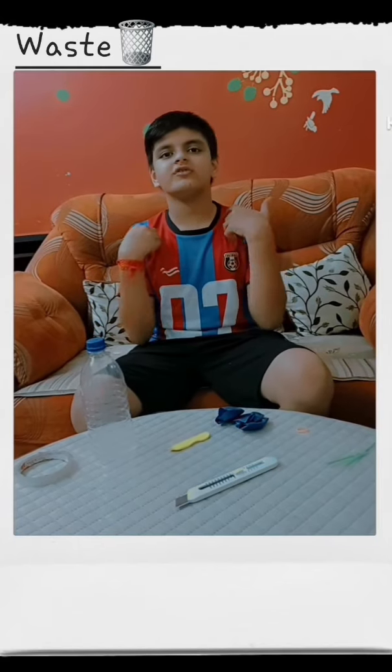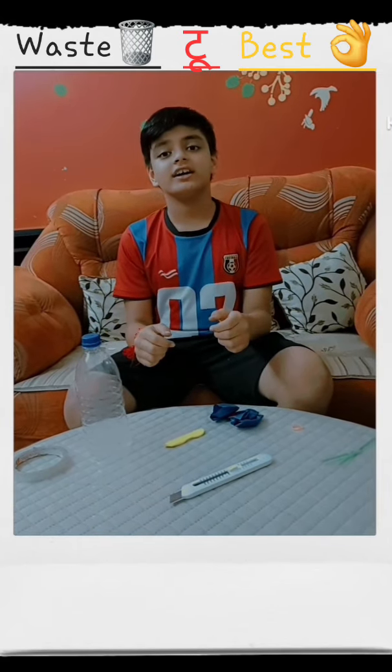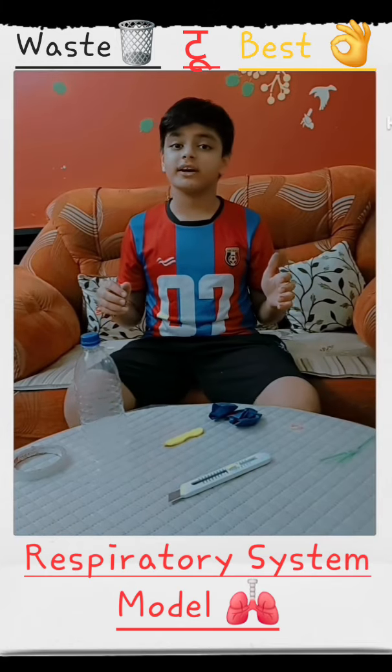Hello guys, I am Rudra, your friend, and today we will learn to make a model of the respiratory system.